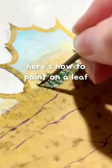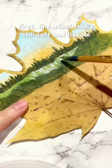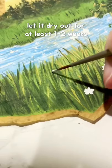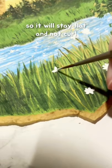Here's how to paint on a leaf. First, find a leaf that's still soft and flexible. Then flatten them under something heavy, like a textbook. Let it dry out for at least 1-2 weeks so it will stay flat and not curl.